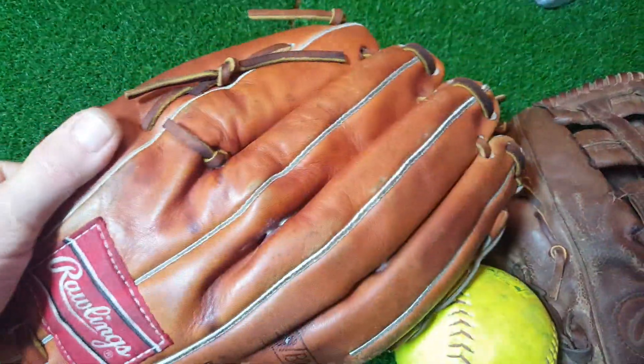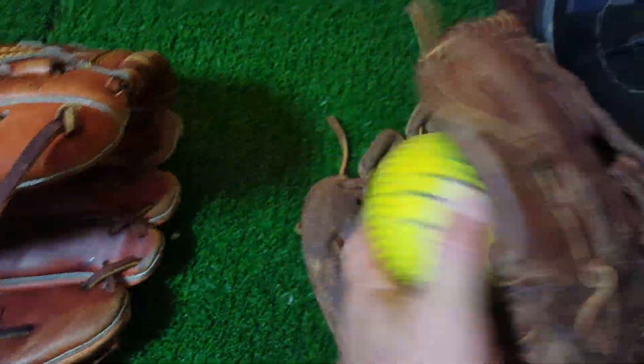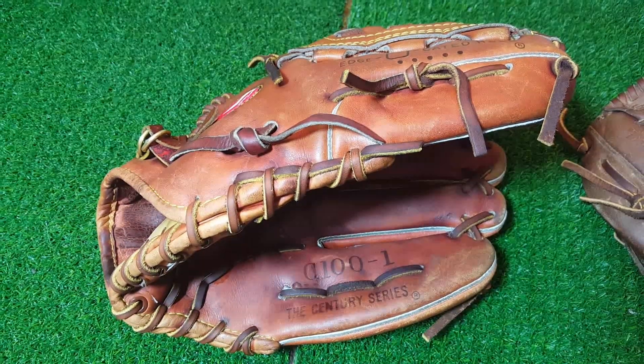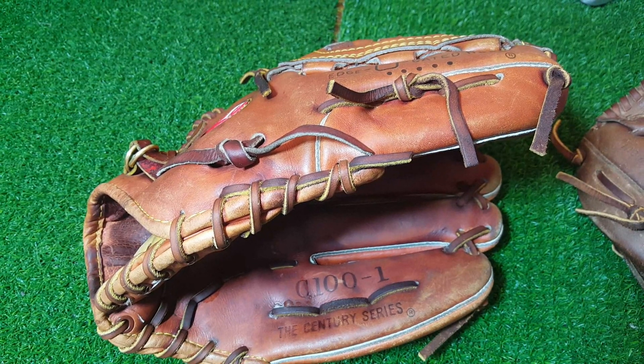This one came out looking good. Got the Rawlings done, put my old ball back in my glove, and we'll go on to the next glove. Thanks for watching — please subscribe to my YouTube page and always share my videos on Facebook. Thanks!